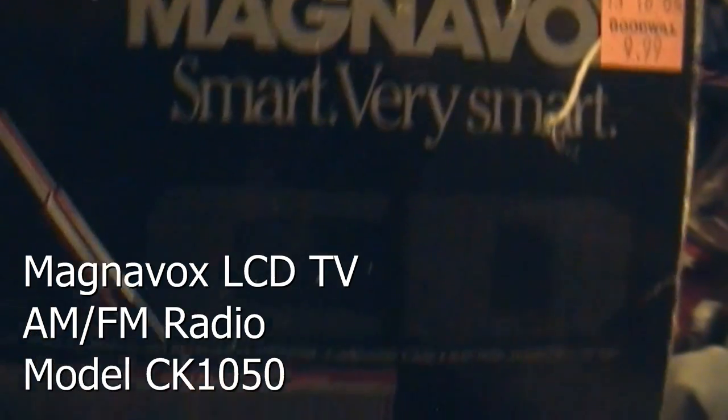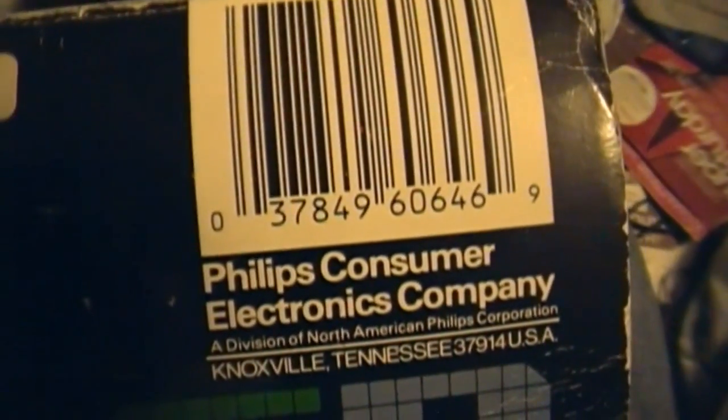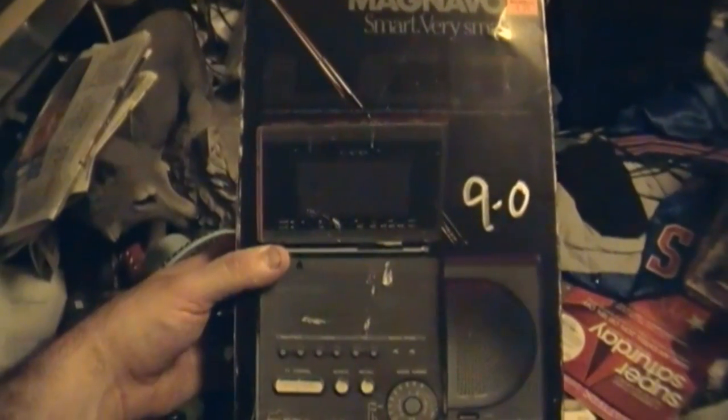Magnavox LCD color television, stereo FM/AM receiver, with earphone, carry case, battery operated, AC-DC. Model CK1050CH01, made in Japan. This is the other find from Goodwill from earlier today, and I'm hoping this works a little bit better because the tape recorder is going to need some work.